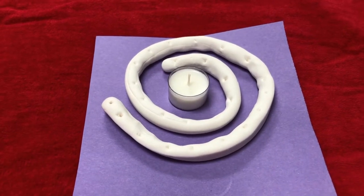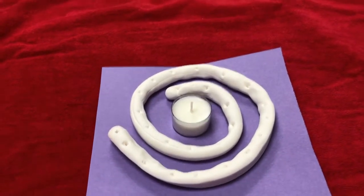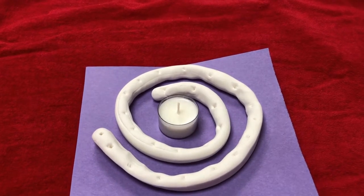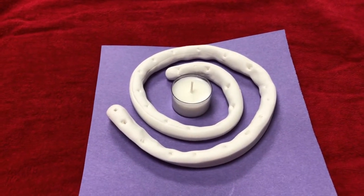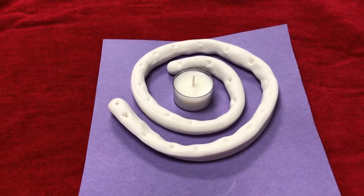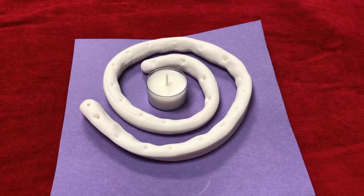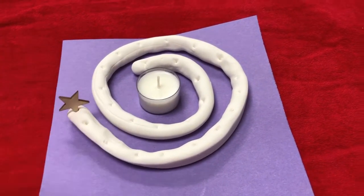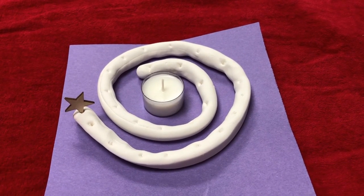All right, guys — now you can see I've got my Advent spiral all done. It's going to sit and get dry and wait for the 1st of December. I hope you enjoy making your spiral, putting your stars on, and counting down as a family to Christmas. Goodbye!